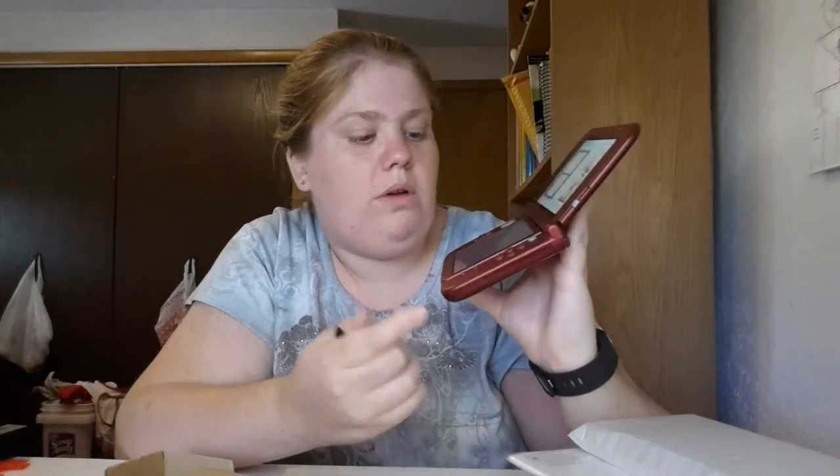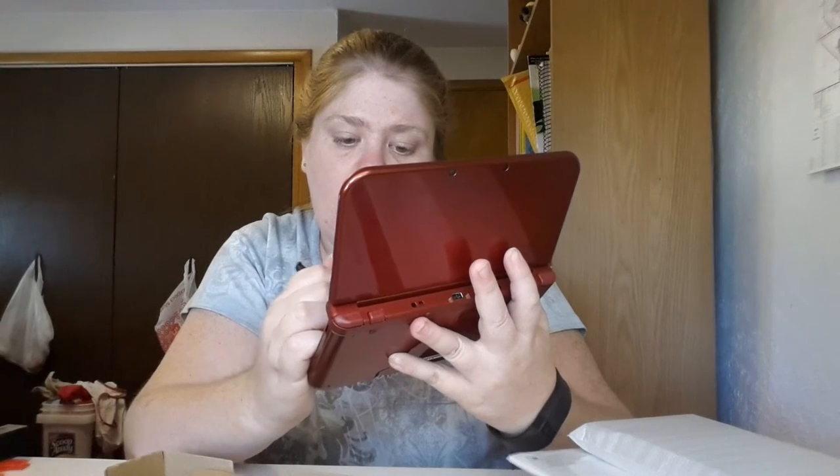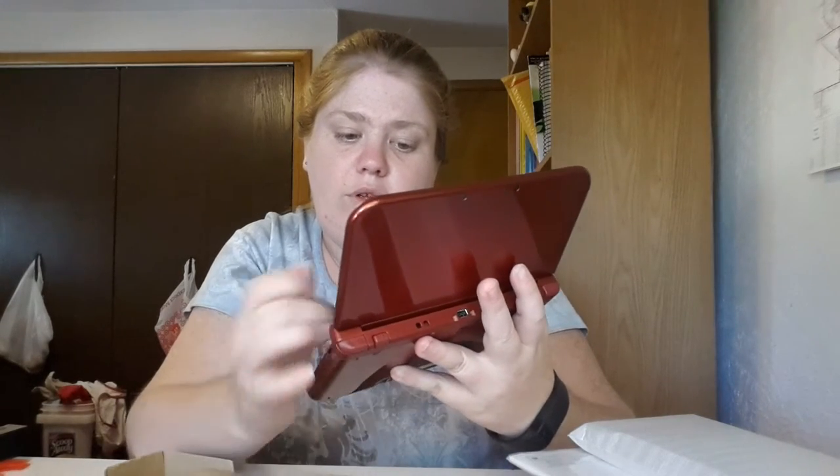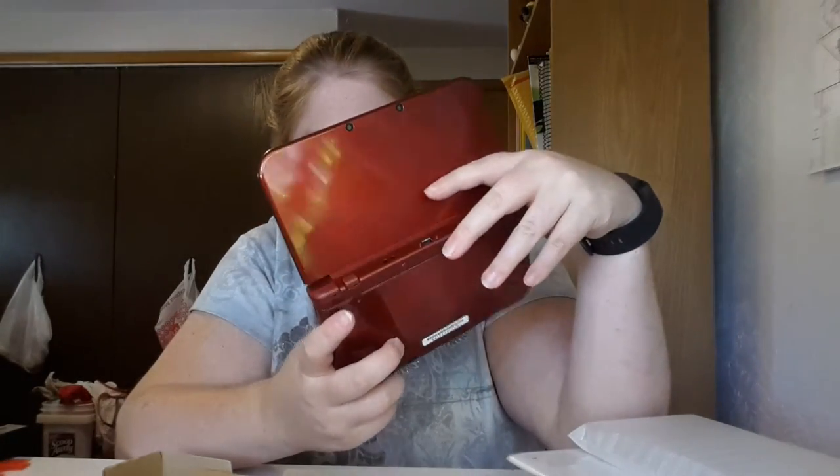So what games do you guys have? I have Pokémon Omega Sapphire and Animal Crossing. If you want to add me as a friend, leave your info in the comments below. If you have any questions, drop them in the comments and I'll link things in the description. Talk to you guys later!